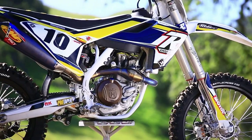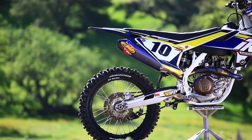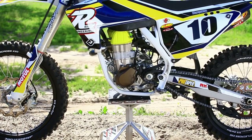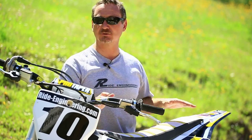Hey, this is the head honcho from Ride Engineering and we want to show you guys our 2016 Husky FC 450. For those of you that don't know, this bike is basically a white KTM. The major changes are just a composite airbox and restricted Euro spec muffler.